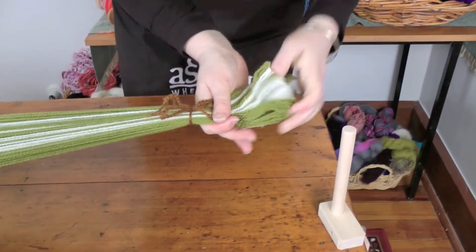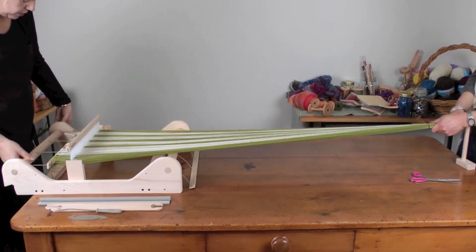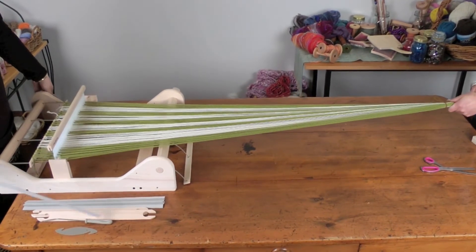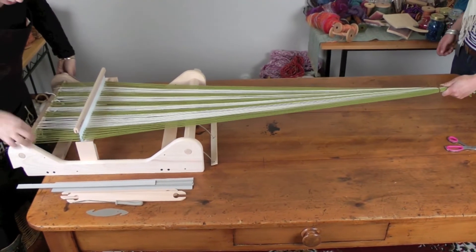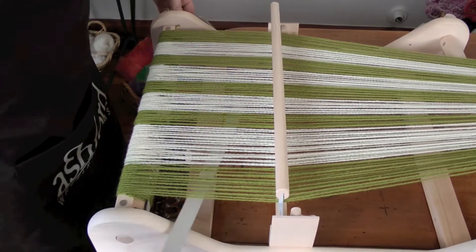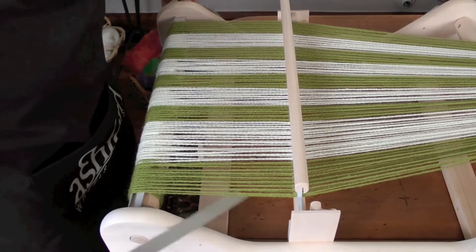Now we're ready to wind it on, and you might want a friend to help you with this part. We're ready to roll the warp onto the back roller, so you want your friend — my friend's Libby — to hold the warp and keep it at an even tension. We're just going to roll this around, and when your back stick reaches the roller, just fold it over flat, and then we're going to put cardboard strips, which come with the loom. This keeps the threads separated so they don't lose their tension.